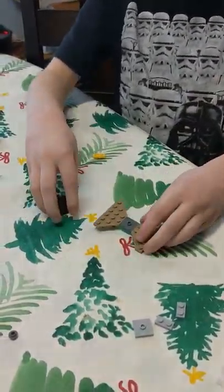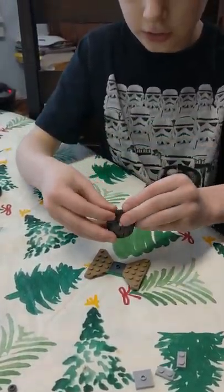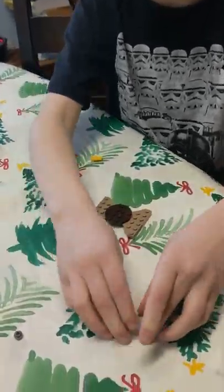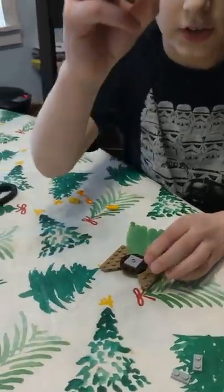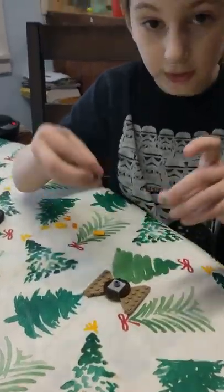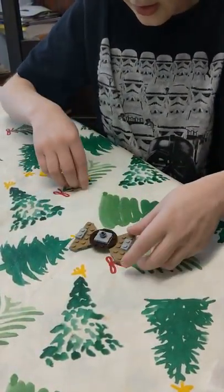I'm going to put that on there. Next step is to put one of these circles on there. Next step is to take this and put it on the center of this. Then you take this block, this stud, put it on here. Then next step is to take these two bricks and put them on here, just like that.